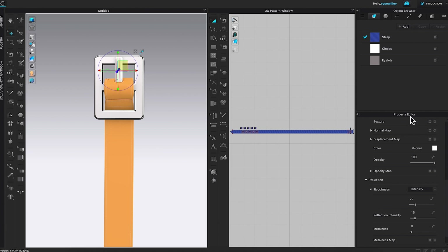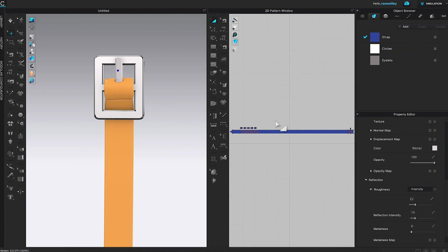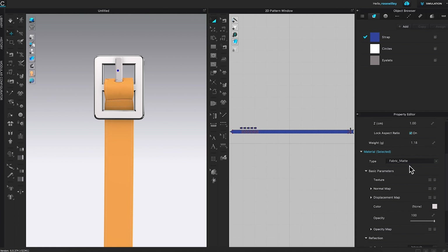I'm going to click on the belt prong and come over to the property editor. I want to change the color using the eye picker — I'll click on the buckle to sample its color, then press Escape and click OK to confirm. The belt prong doesn't look like metal yet, so I'll come back to the property editor and change the type from fabric matte to metal. There it is — we just created a perfect belt prong for the belt buckle and belt strap.